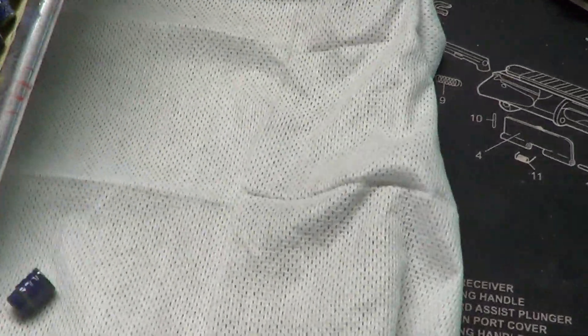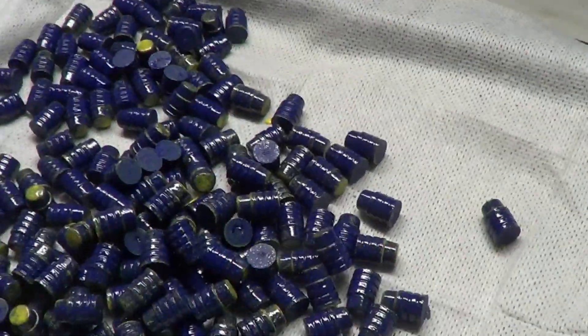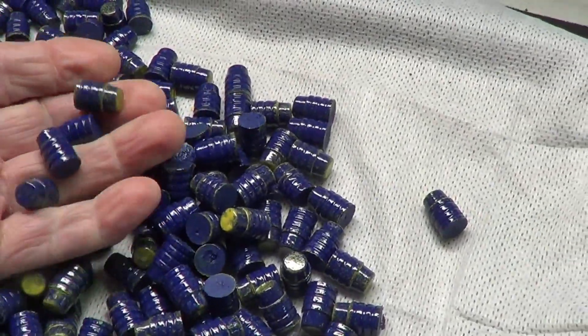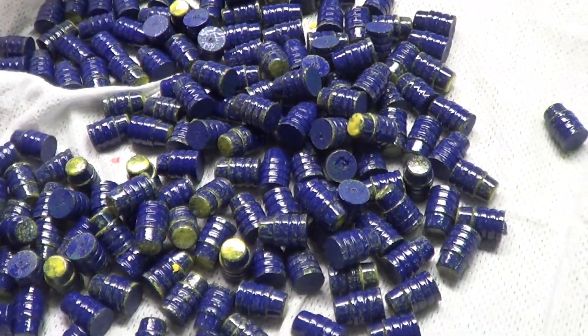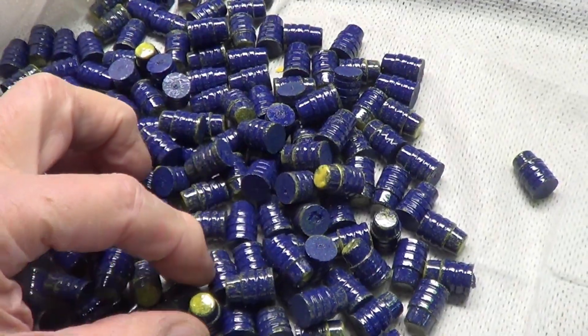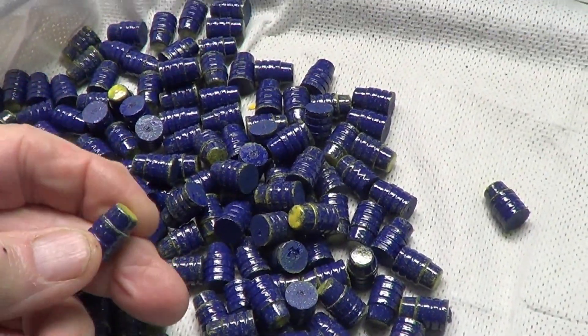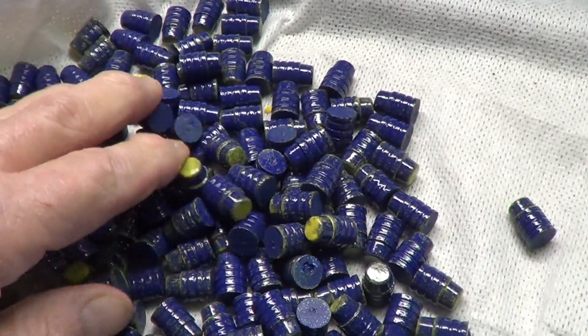Ended up with about 170-some. There you go. Show them some love. Pick one of these critters up — it's hard to do on the camera. There you go, a little mixture of maize and blue.